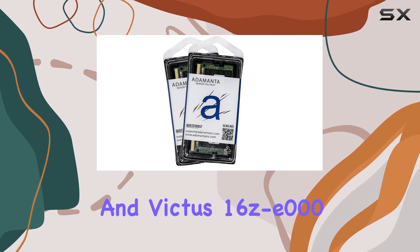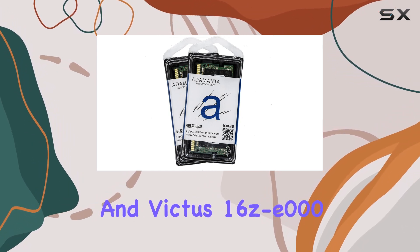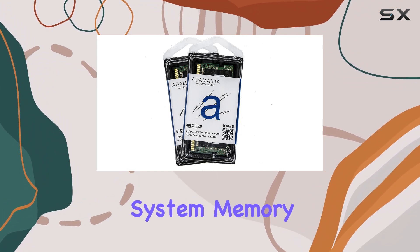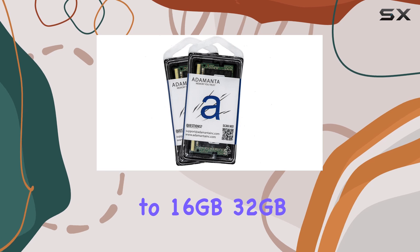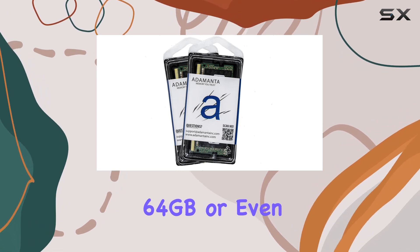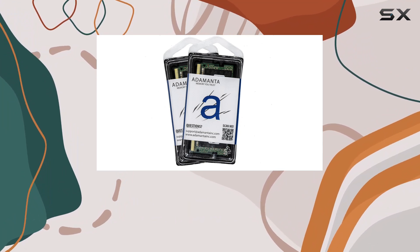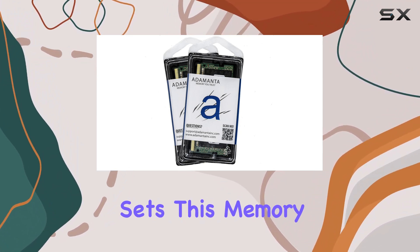With this upgrade, you can seamlessly increase your system memory to 16 gigabytes, 32 gigabytes, 64 gigabytes, or even a whopping 128 gigabytes, depending on your device's support. What sets this memory module apart is its impressive specifications.